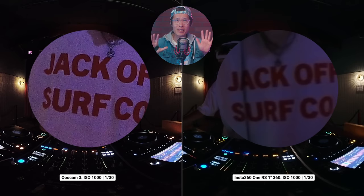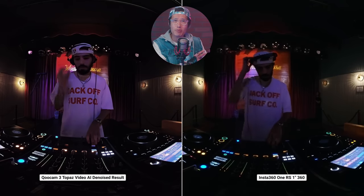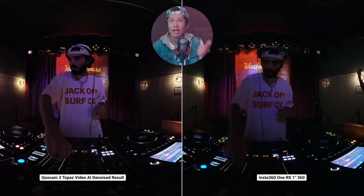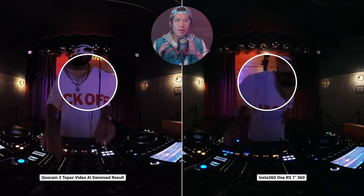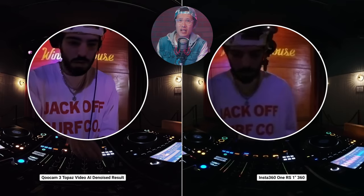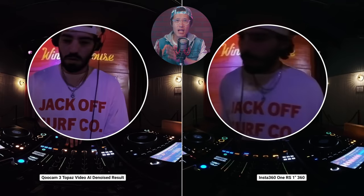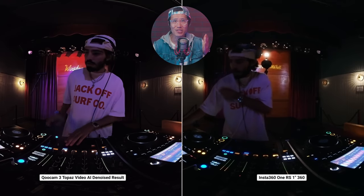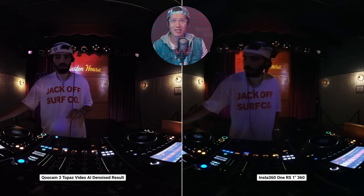When in high ISO, all action 360 cameras have a soft, furry, denoised look that makes the image unusable. The Qoocam 3 is noisy at ISO 1000, but all the details are still captured beautifully, which allows me to easily remove noise in AI software like Topaz Video AI in post. I won't be able to recover any detail in the ONE RS 1-inch because the detail was never there. This is a key difference and, to me, the strongest advantage of the Qoocam 3. Now let's look at the Qoocam 3 vs. the $15,000 Insta360 Titan for fun.